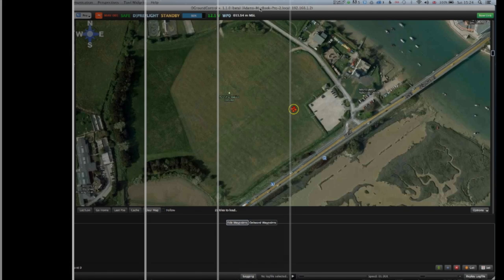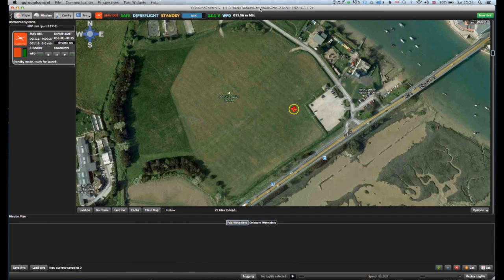Having nearly lost my lovely AR Drone 2 into the channel in my first attempt, I'm here in this field, which is still quite near a large body of water, but with a whole lot more confidence.